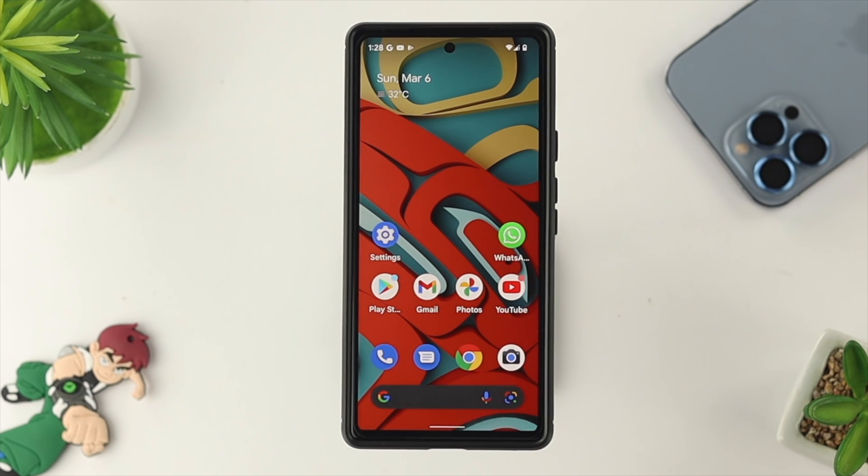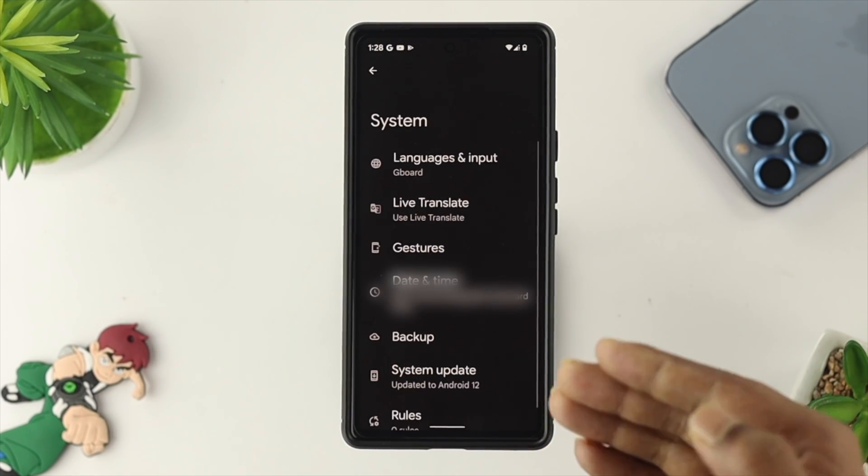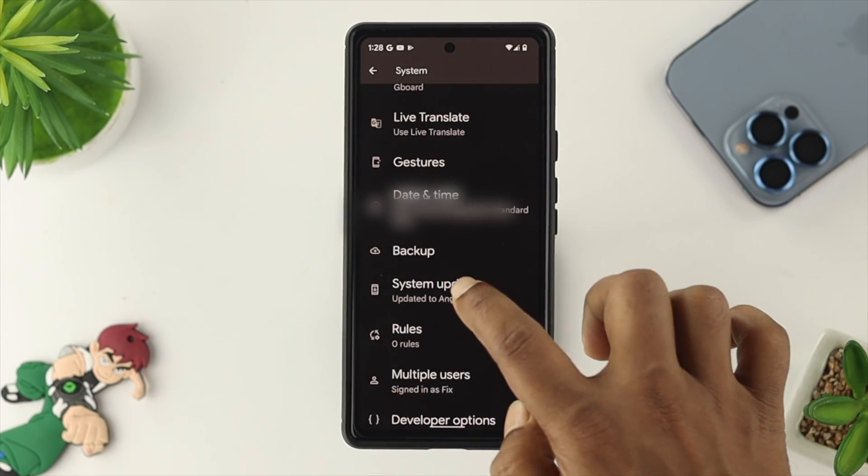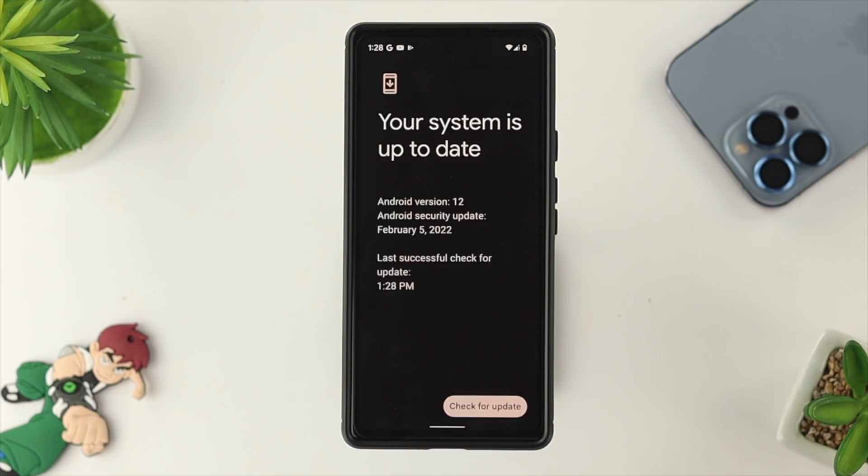If you still have the same problem, the next thing we're going to talk about is an update. If it's a problem related to your software update, Google will fix it as soon as they can. If you find any software update available, go ahead and update that and hopefully that will solve your problem.